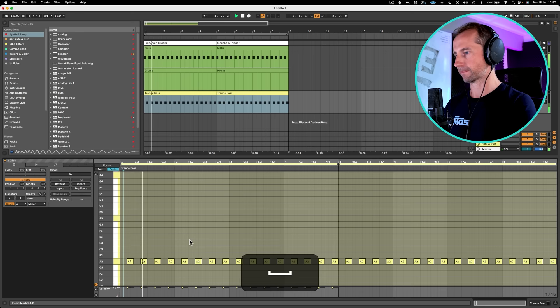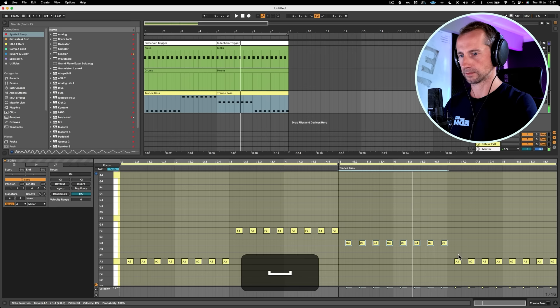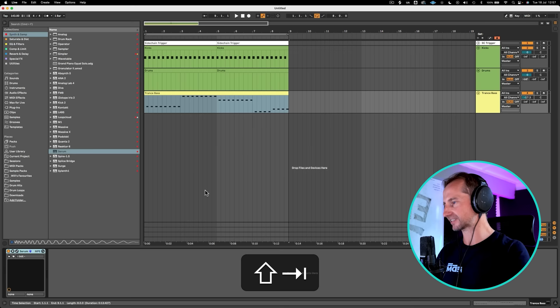Going up to the F maybe. You can see I'm working within this scale, this template technique here, and it's very hard to hit a wrong note. So now let's start crafting this into a sound that actually doesn't sound completely gash.